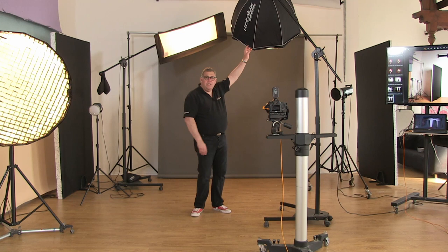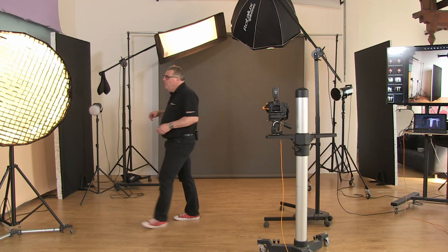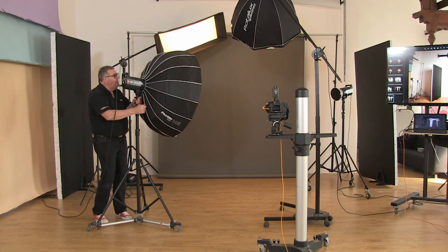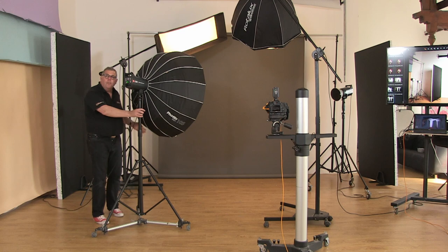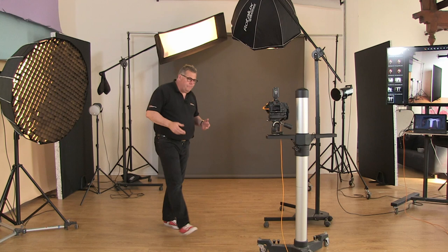Elinchrom Rotalux soft boxes are anywhere from £200 to £600. Some are a little more expensive. Fotix boxes are cheaper — about £100 to £150 depending on size and finish — and they include egg crates and two layers of diffusion.